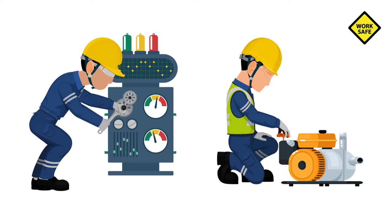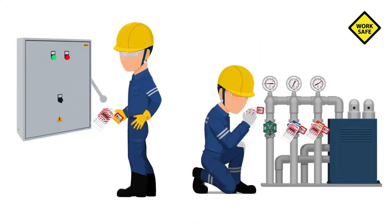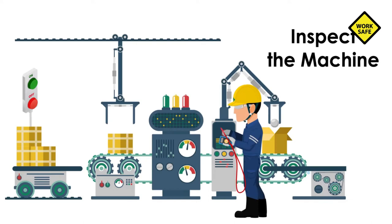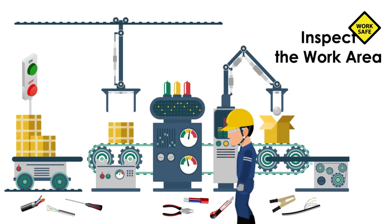Once the servicing and maintenance operations are completed and before the lockout or tagout devices are removed, the authorized employee must take the following actions in accordance with specific procedures: inspect the machine or equipment to ensure it is operationally intact, and inspect the work area to ensure that all non-essential items have been removed.